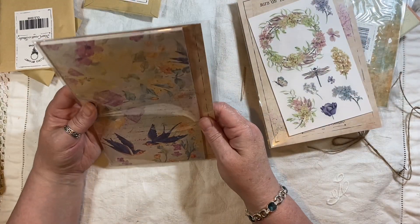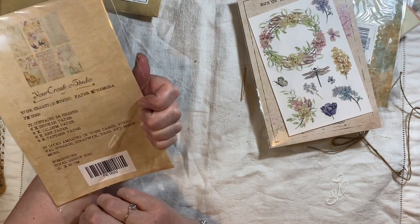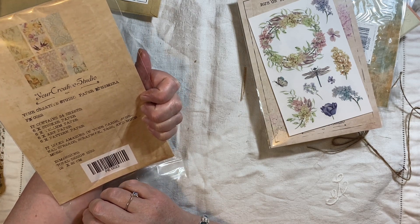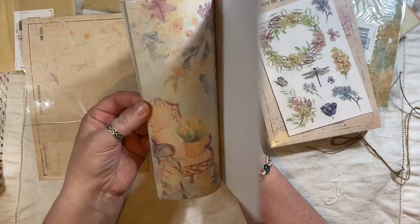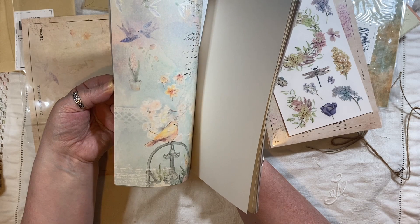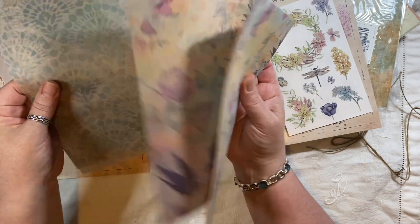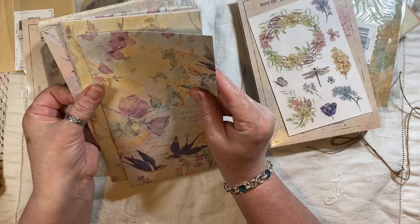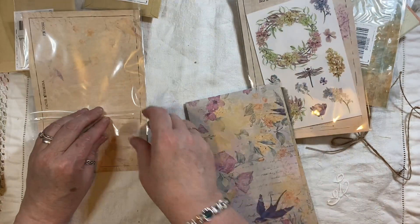And then here we have — what's this? It contains 24 sheets: six sticker paper, six vellum, six art paper, six patterned paper. That's a good amount in there. Oh that's pretty, that's very pretty. That's very cool — you can see some things getting made from that. So there's that.